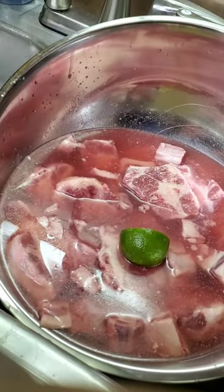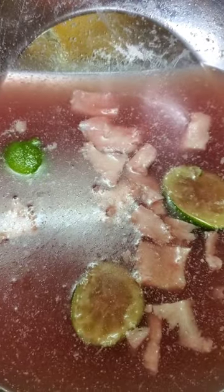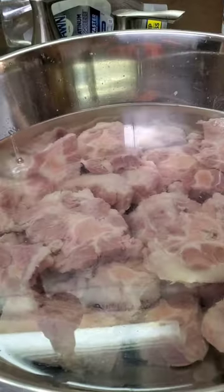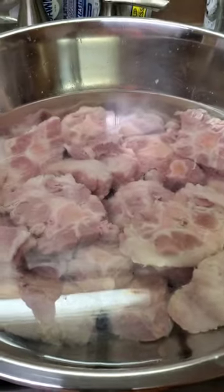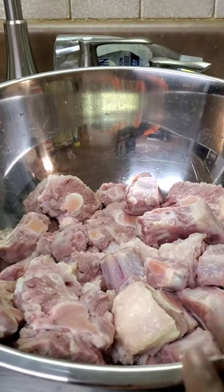This is what your water should look like when you really clean them. The second set of water is still not clean — this is what your water should look like when they're done. Once we clean these oxtails, they're clean. Now we're going to season and marinate them.